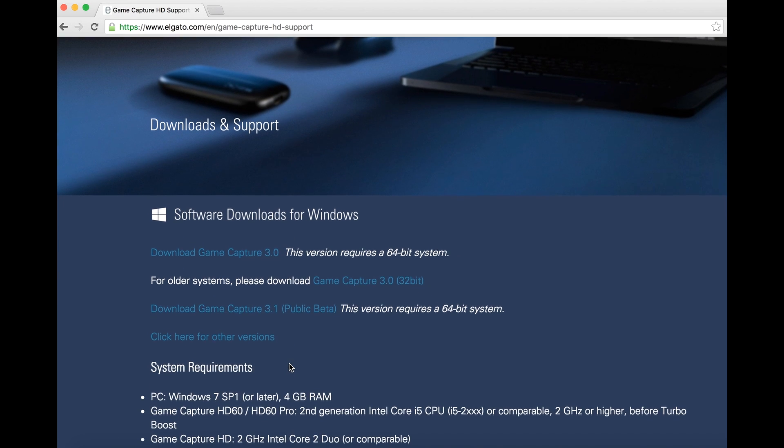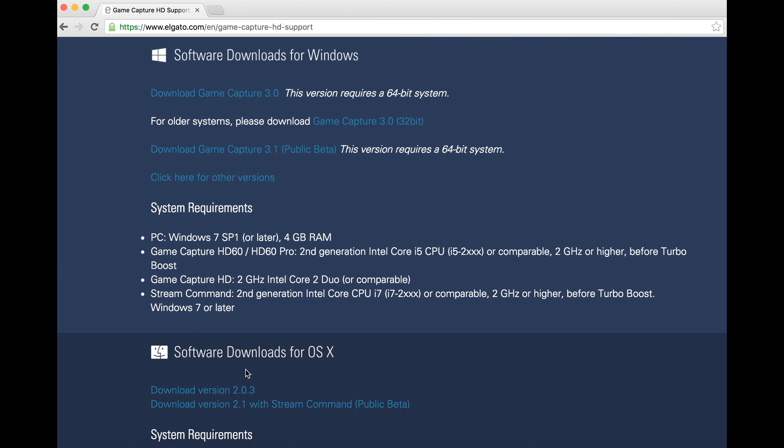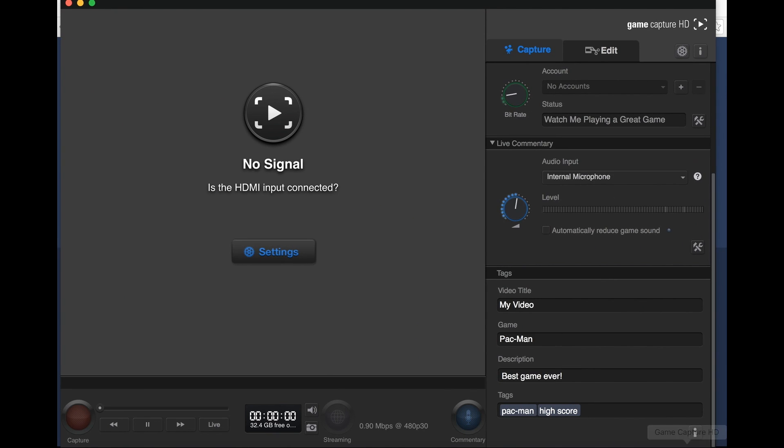Scrolling down on the download page you can find the Mac software download. There's a public beta version 2.1 with stream commands or the stable 2.0.3 download, and there are system requirements listed as well. I already downloaded the program — this is what it looks like. You can see it says 'No Signal' right now because I haven't plugged my phone in yet. You can see basic features: capture settings, bit rate, live commentary for streaming, title, game description, tags, a record button, and you can even edit your clips inside the program.